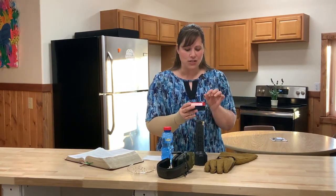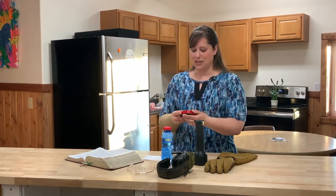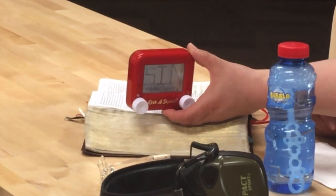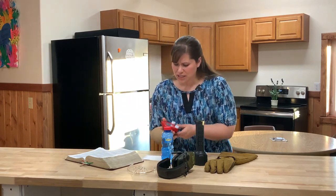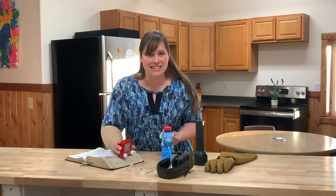The first one is the Etch-A-Sketch. You know how an Etch-A-Sketch is — you can turn these little knobs and draw a picture on here. I've already put a picture and a word on my Etch-A-Sketch and I want to show it to you. My Etch-A-Sketch says sin. Oh dear. And look down at the bottom — it's all messy. Sin ruins everything. And we can try as hard as we want to wipe away that sin, but no matter how hard I rub, I can't take that sin stain away.